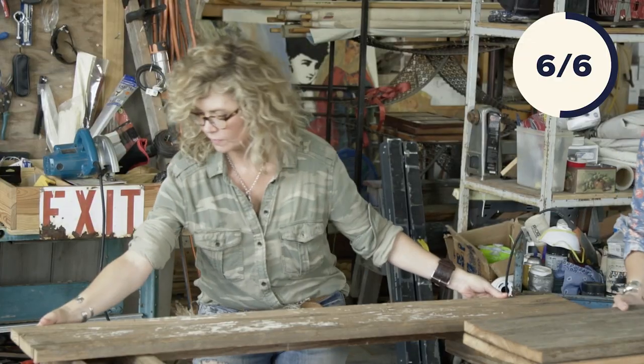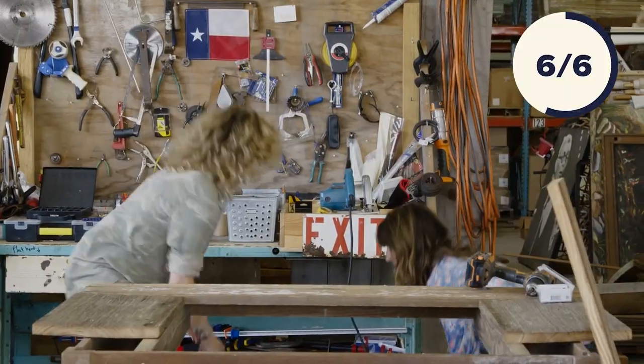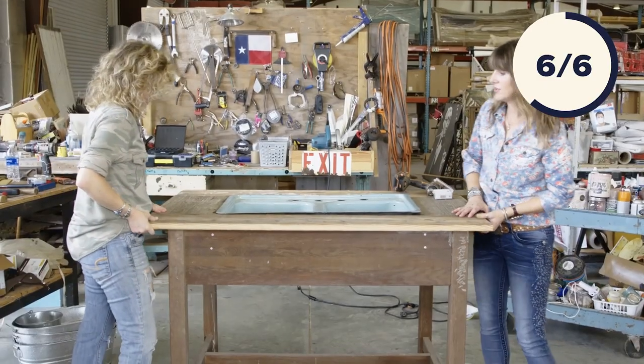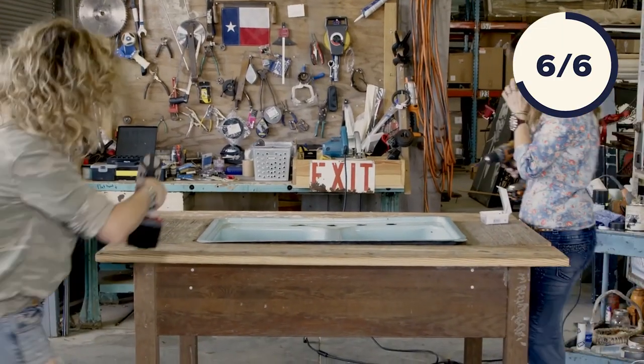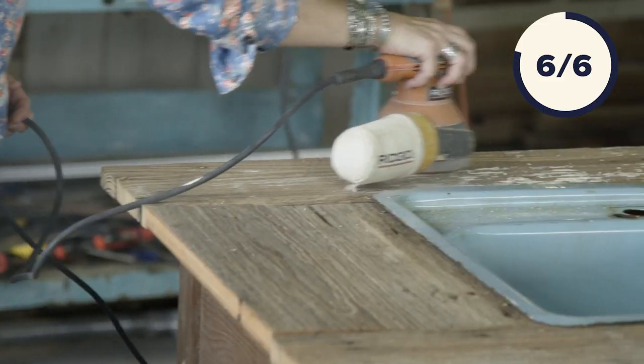Typically when you put a sink into a piece, you build a solid tabletop and cut a hole out. We're going to do it a little differently — we're going to put our wood pieces in and set the sink down without actually cutting any wood out of the middle. Now that we've got it screwed down, we're going to place the sink. You nestle the last piece just right under the flange of the sink and screw it in. It looks cute. Now that the sink is in, we're going to do some sanding. Once we're done sanding, we're going to add a few finishing touches — and no bar is complete without a bottle opener, so that's going to be the first thing we add.